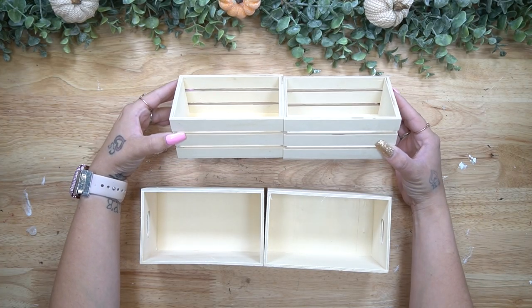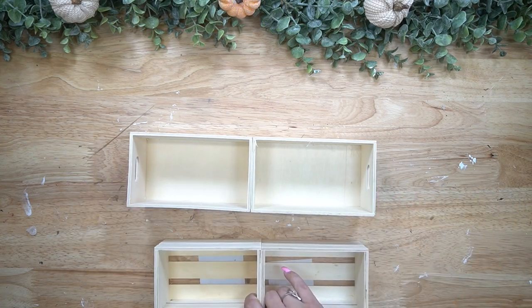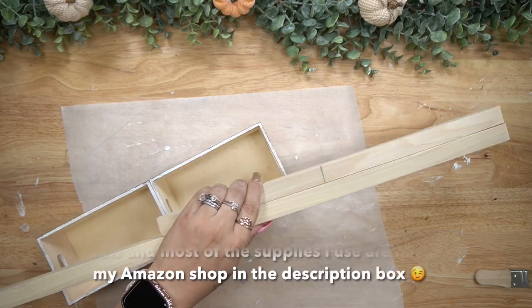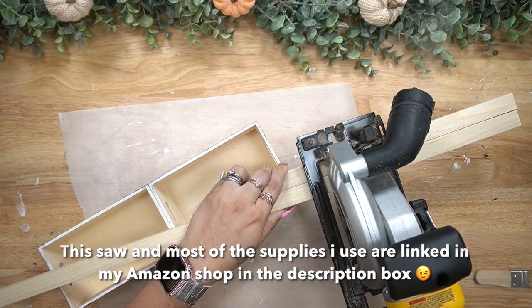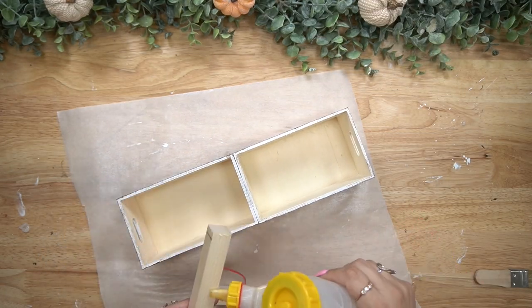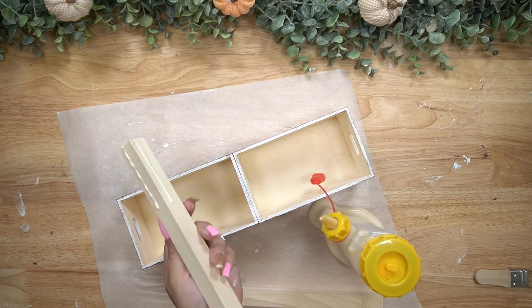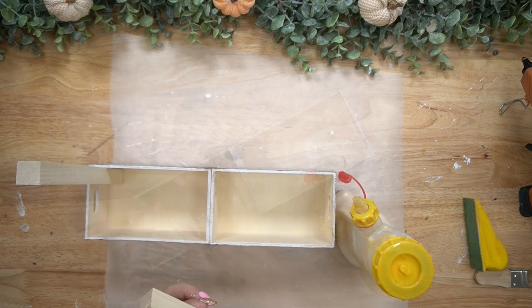Okay friends, moving on to the last DIY — if you guys are still around, you guys are the best. I was showing you that you can use the smaller crates or the bigger crates. I personally like the bigger closed ones, but if the smaller ones are all you can find, that's totally fine. I lost the footage, but all I did was glue them together, paint them white, and then distress them really nicely.